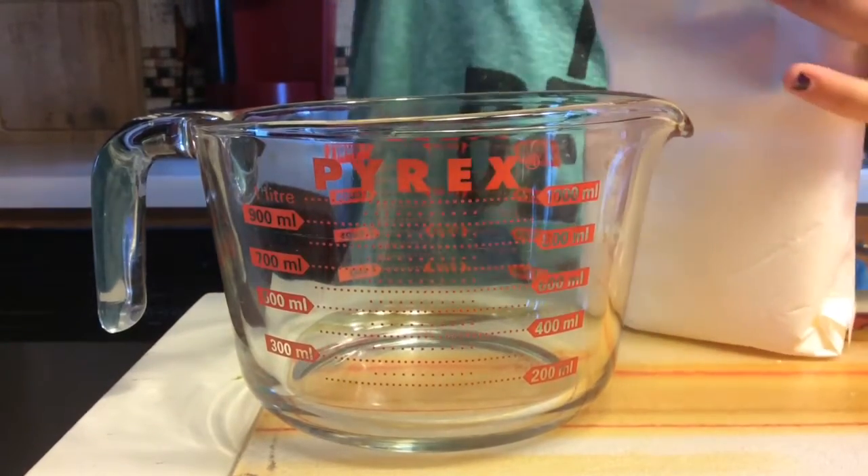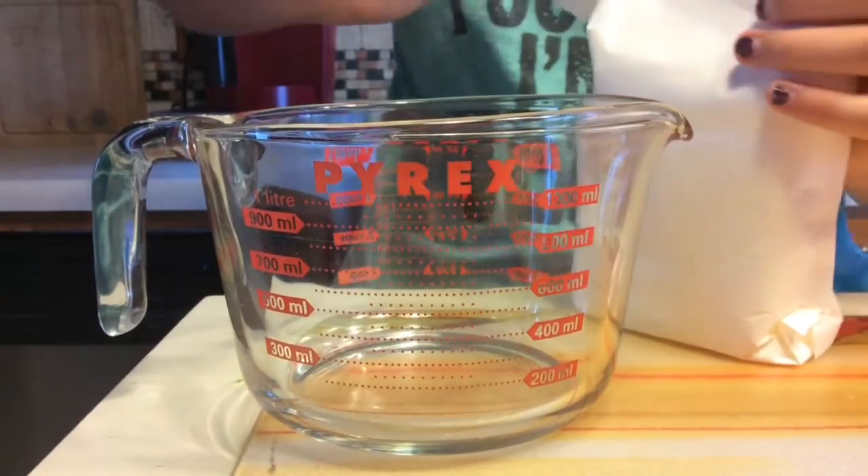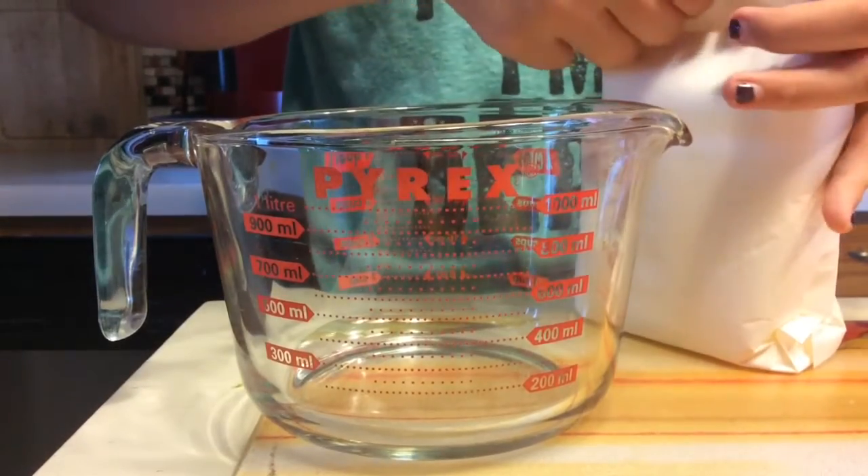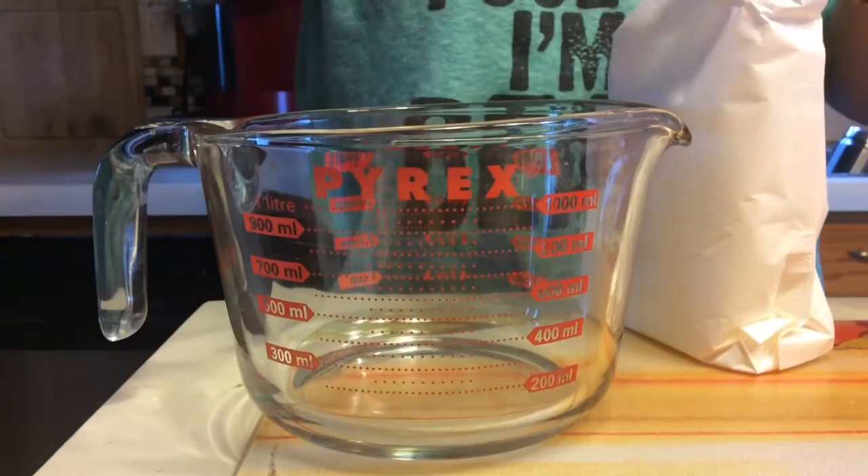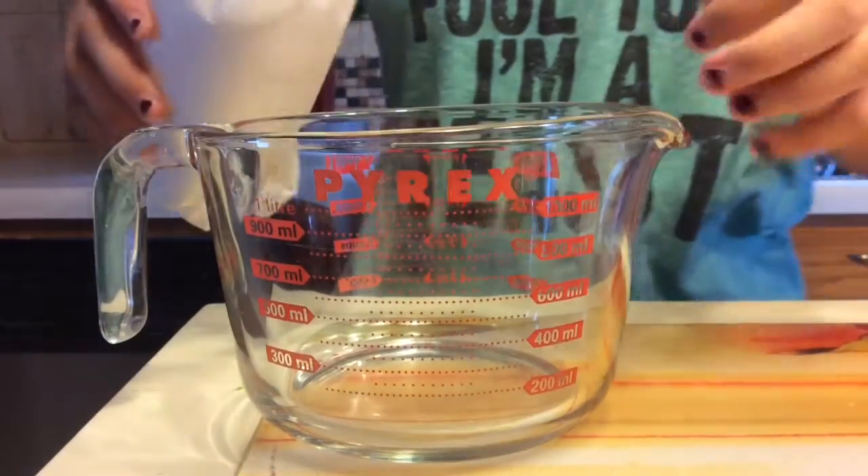As you can see I'm attempting to open the cornstarch and I've just resulted in ripping it. There we go, as you can see.